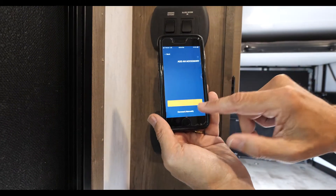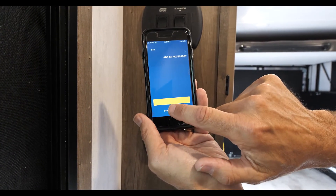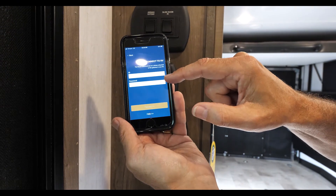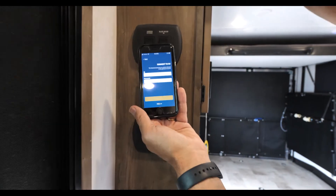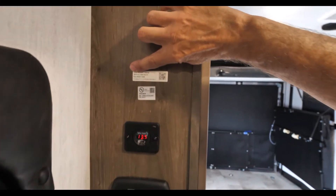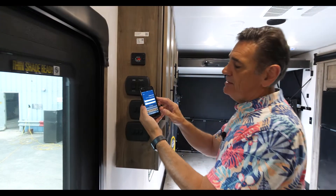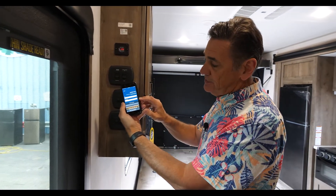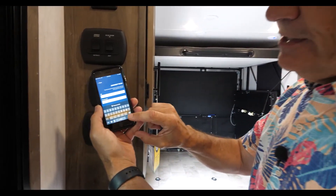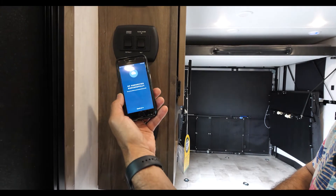You can try to scan for it, but it's a lot faster if you just hit the 'Connect Manually' button. Touch Connect Manually — now it's asking for the ID and password. Instead of scanning, what we're going to do is input the SSID number right there from the sticker. Now that the SSID is entered in the phone, it asks for a password — just leave that blank this first time. Hit the Connect button.